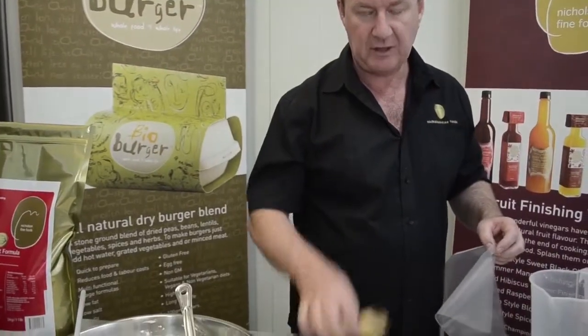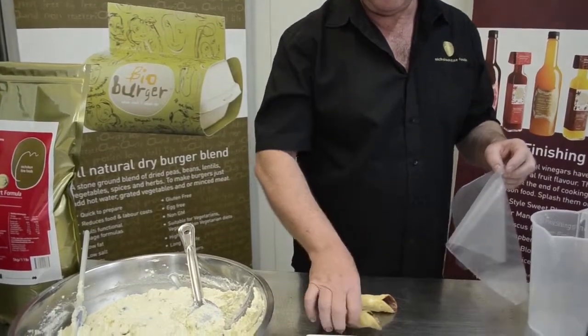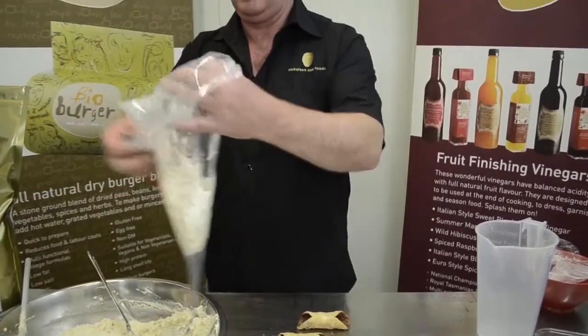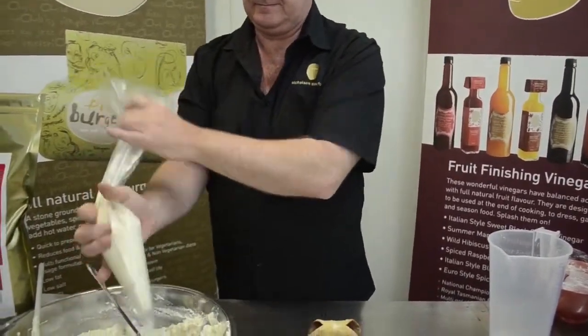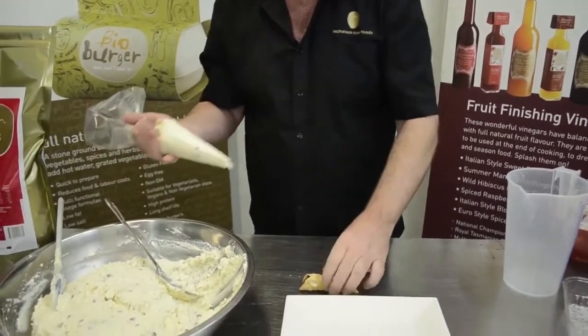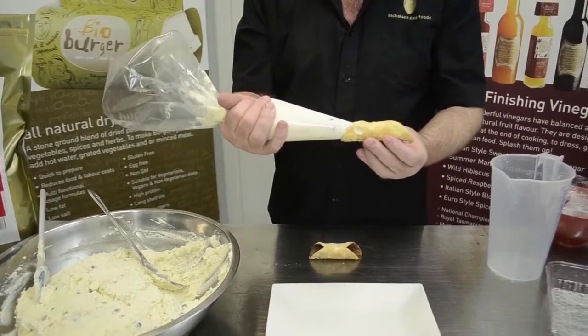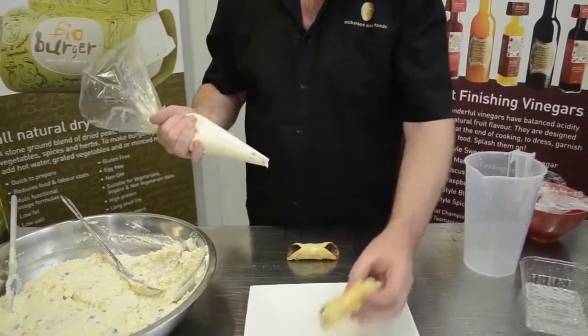We have some cannoli tubes and we've just brushed them on the inside with some cotton chip chocolate. Push the piping bag right inside and squirt all the way through, and then just come out the other side like that.